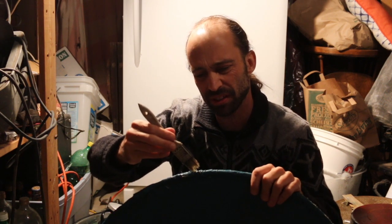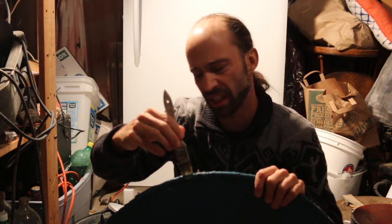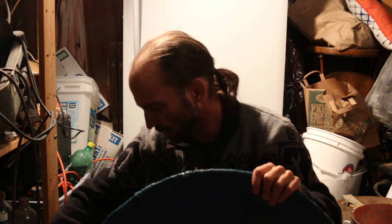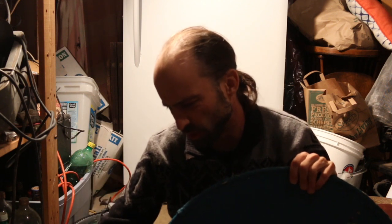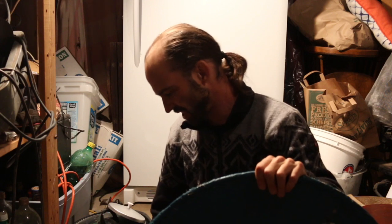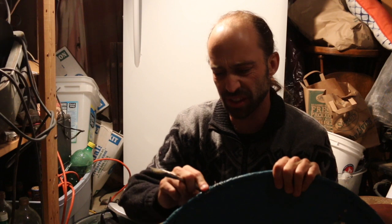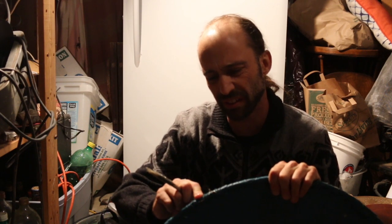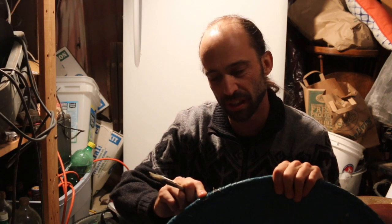I'm going to just keep dabbing this stuff on. I like to see it's running because it's really hot. I found it works best to apply hide glue kind of cool, just as it's starting to gel, because then it doesn't run. The hotter it is, the faster it runs — which is probably not a terrible surprise. So more waiting.